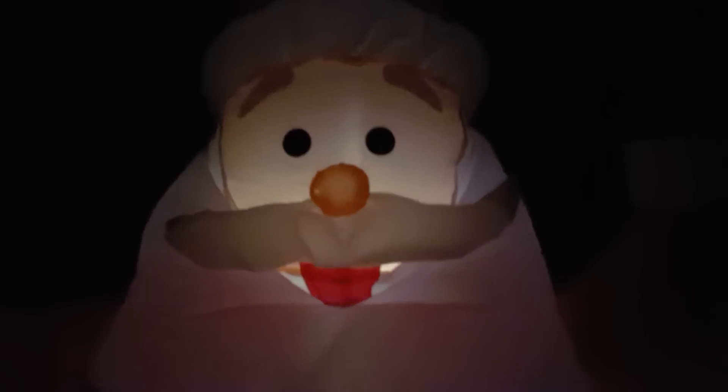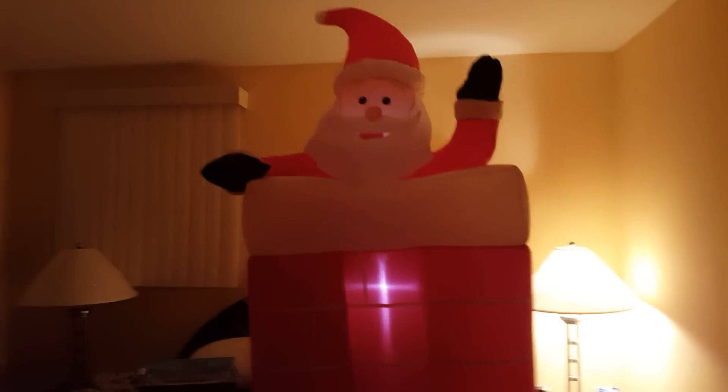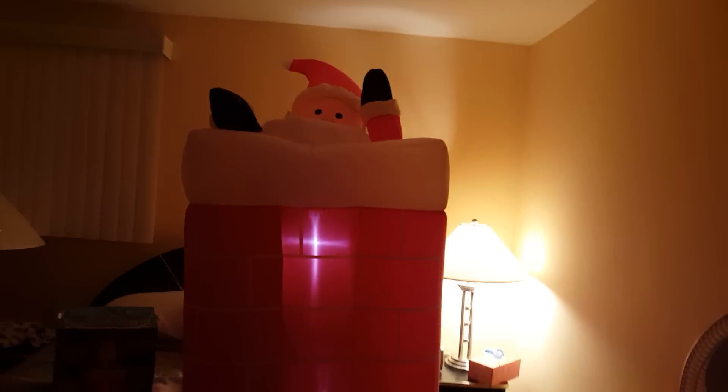The lights are pretty okay but they're not as bright as advertised. I think it's Santa himself that lights up. I really wish this thing was animated. When I first got it and plugged it in, Santa was just inflating and deflating — and then it was just a chimney that inflated. That was really disappointing.